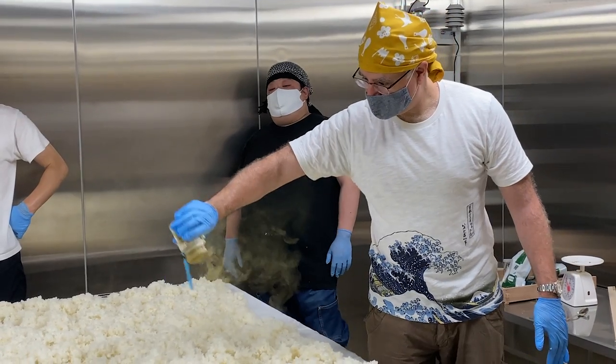I love drinking sake, but do I know how to make sake? Find out as we put the sake I actually made to the test.